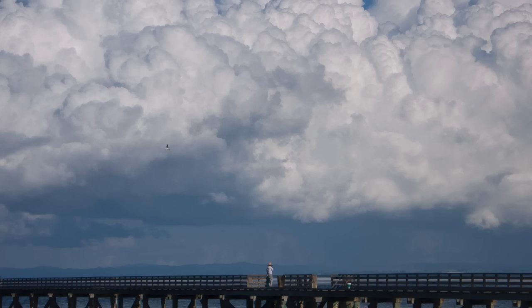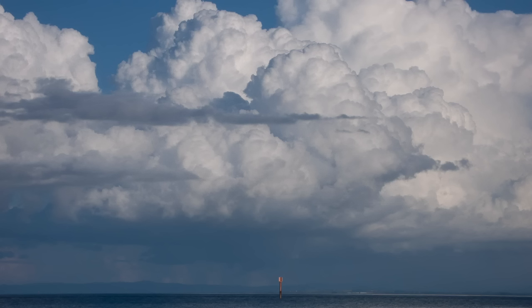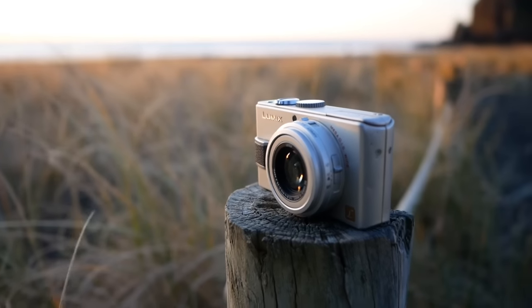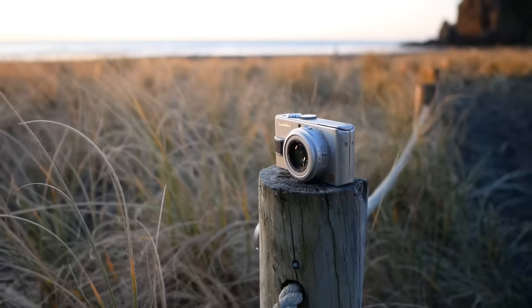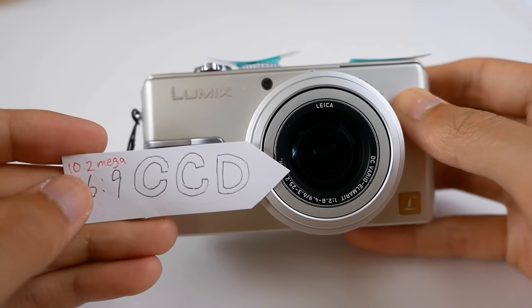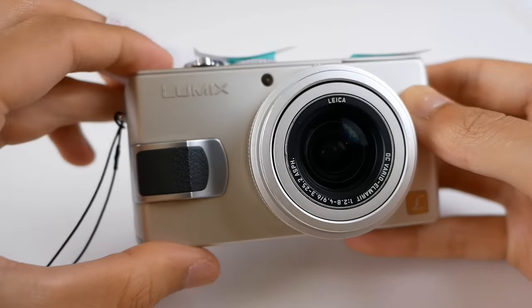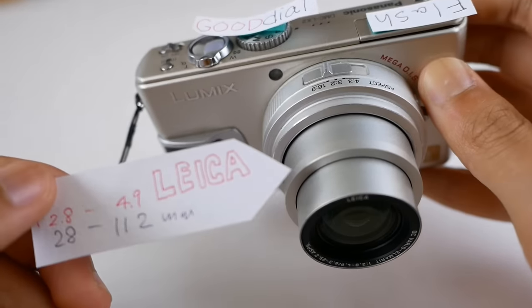Let's get straight to the point. These are what you can get out of this tiny camera with absolutely no editing. This camera is called Lumix LX2 from Panasonic. It has a 16:9 CCD sensor with a 28-100mm Leica lens.